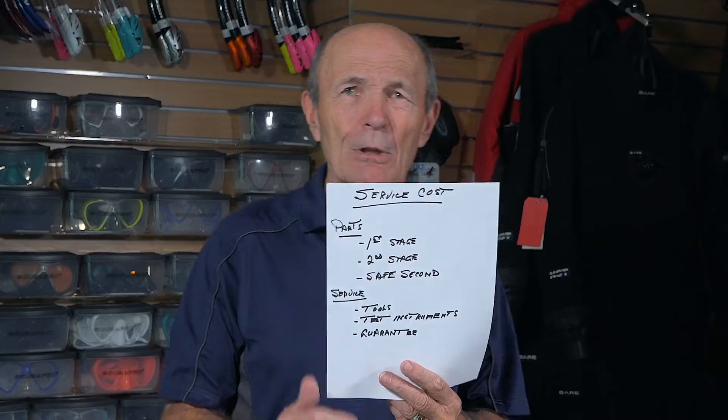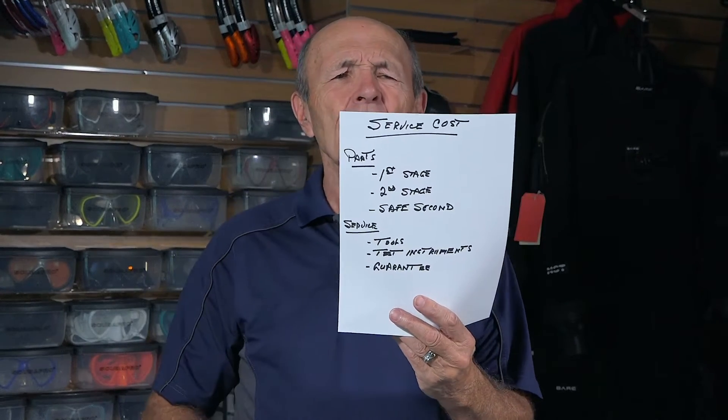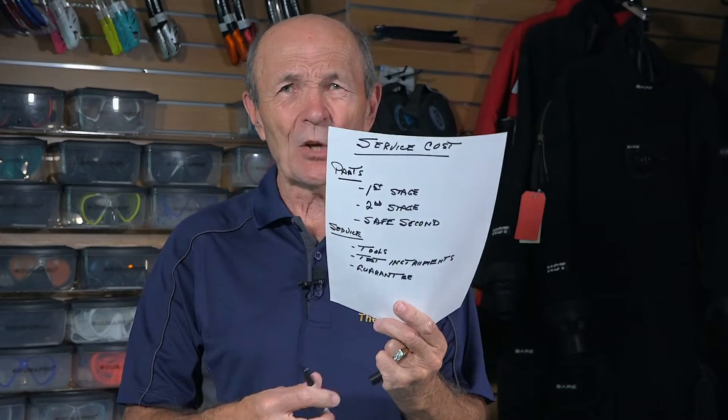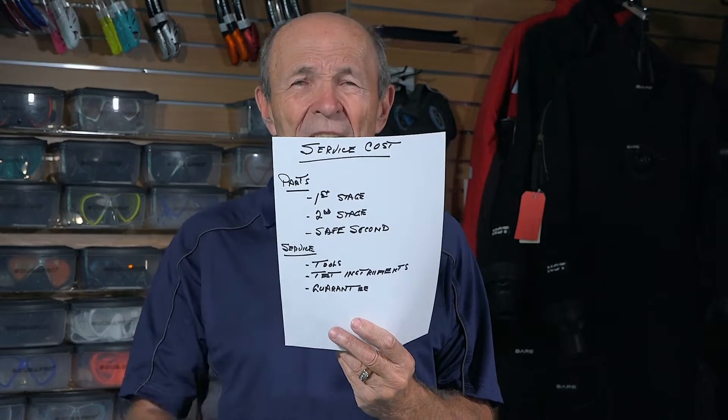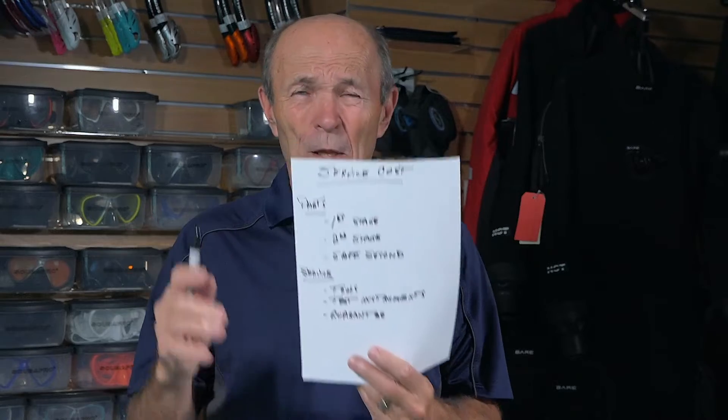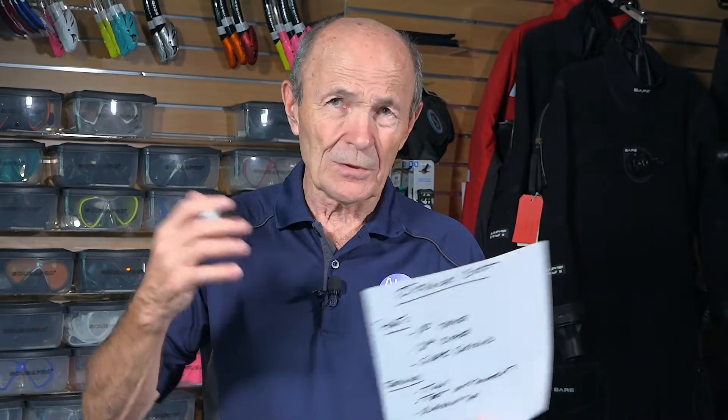Here's a quick list — I will show you a close-up of this list at the very end. Here is what's involved in servicing your regulator. Now this is just your regulator: the first stage, the second stage, and the safe second. Just that. If you have a computer, a BCD, and all those other things, then of course this cost can go up.